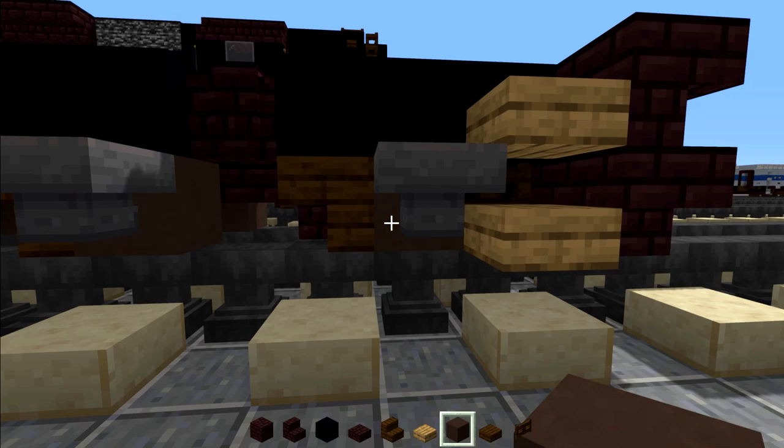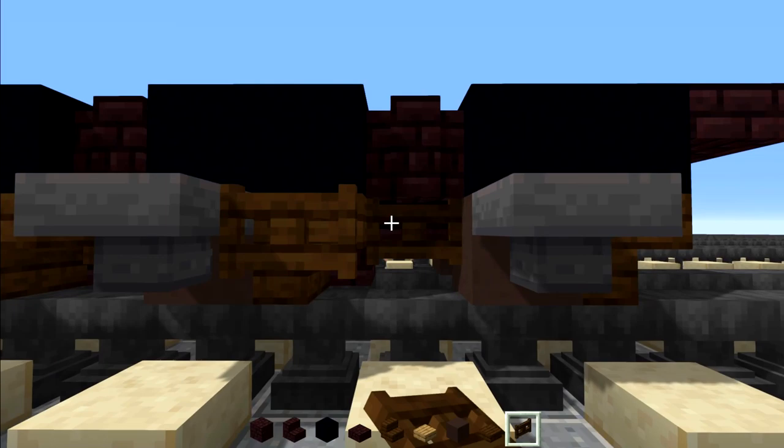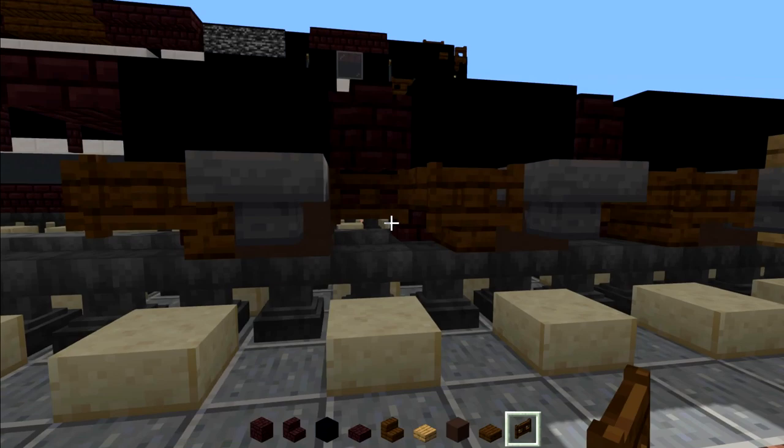Then we're going to take out dark oak fence gates and add them right in front of the stairs as well as in front of the slab inside. Same thing on the other side. And also don't forget the last stairs right there, and in the inside part we're going to add in these two dark oak fence gates and open them up.